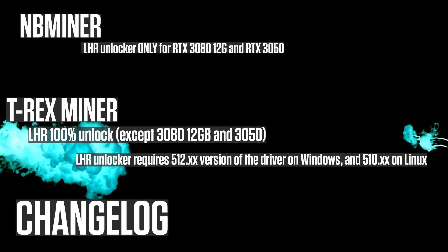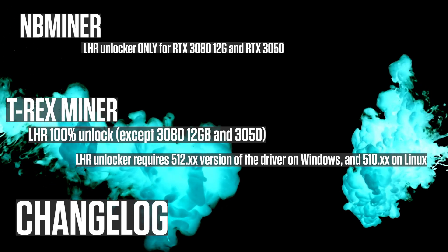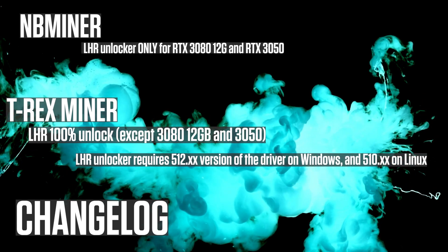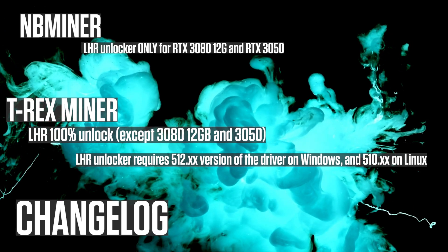In the changelog: NB Miner has LHR unlock only for the RTX 3080 12GB and the RTX 3050. T-Rex Miner achieves LHR 100% unlock with the exception of the RTX 3080 12GB and the RTX 3050.